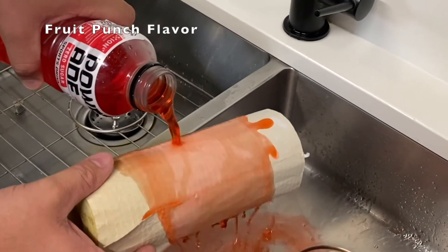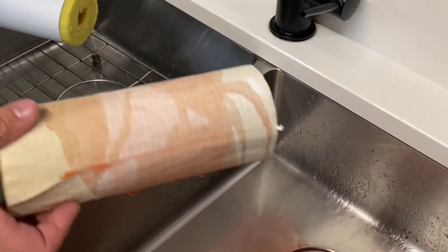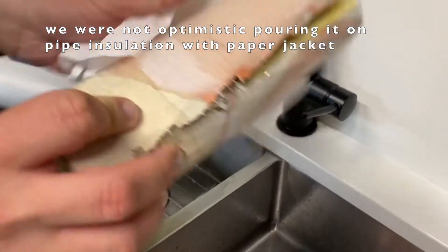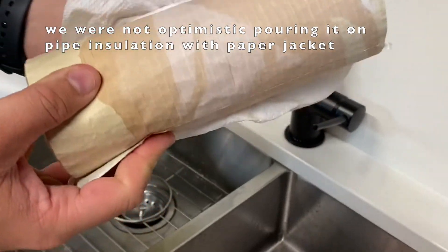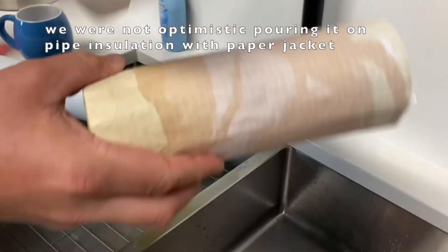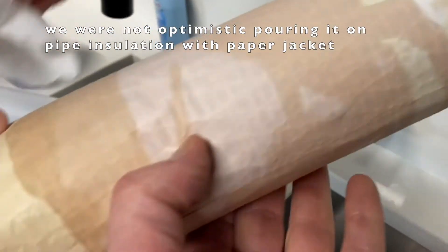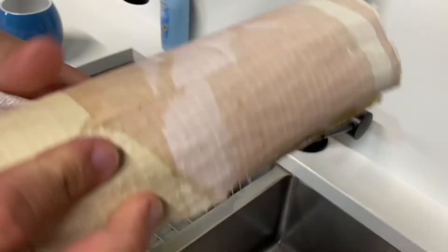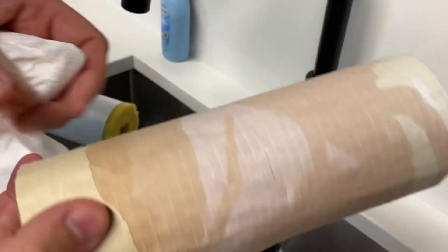We'll pour it for a little bit. Let's try to wipe this down. As you can see, that paper is soaked. Feel that, Harry — is it dry? I'm wiping it. It's completely wet, it's completely soaked. Can you see the red staining? Staining the jacket red.